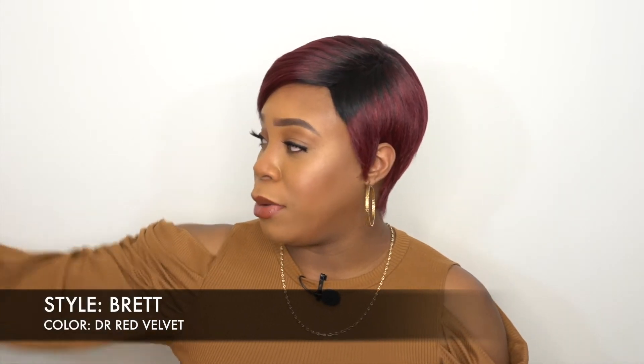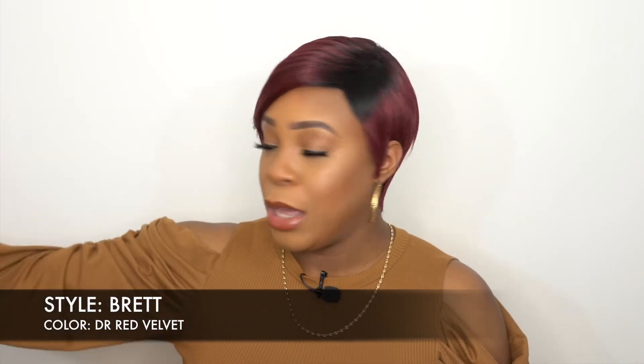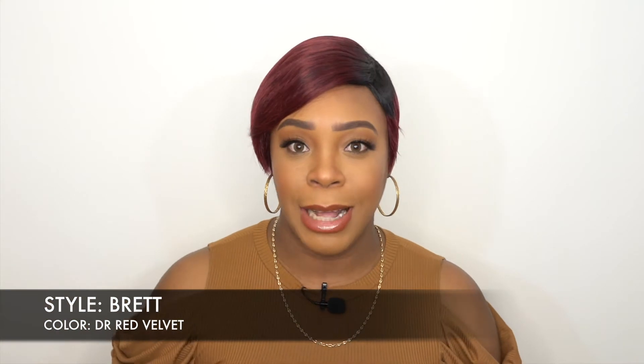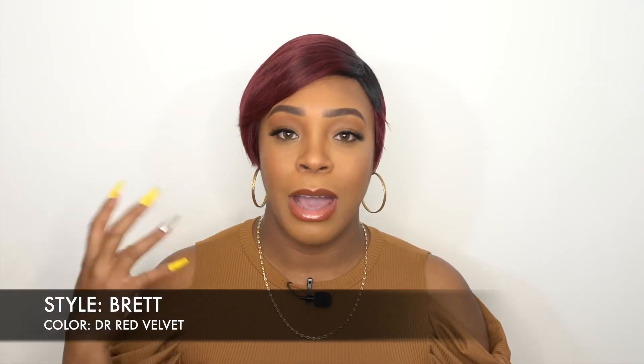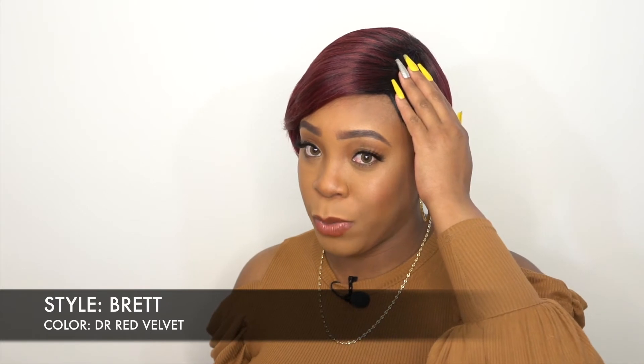You're getting the same texture as the one I just reviewed — it's a natural yakki hair texture, but it's not too full and not too poofy. You have more of a natural density to it, and it's pretty good.